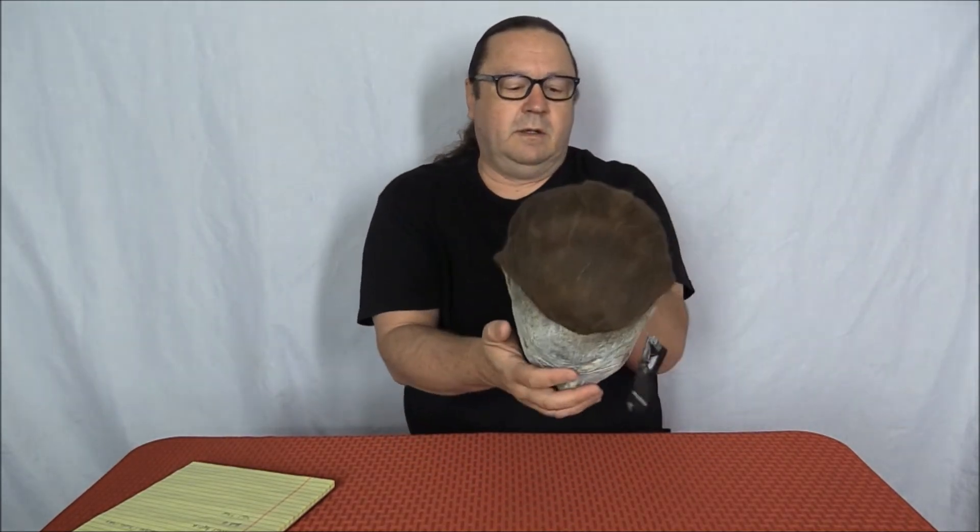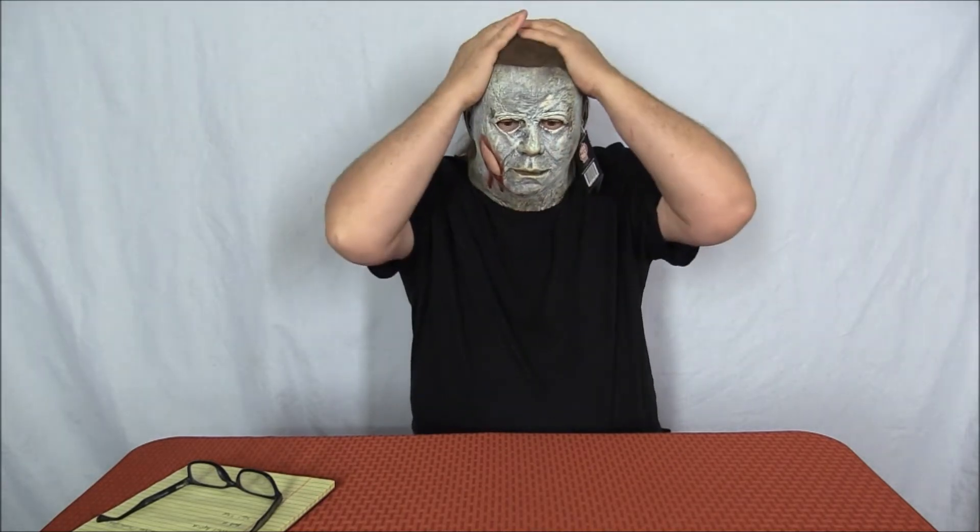Let's go ahead and try it on. My head's probably a little on the bigger side, so if it fits me it'll fit most. I'm going to be really careful because I hate messing up the hair on these — let's give this a shot.